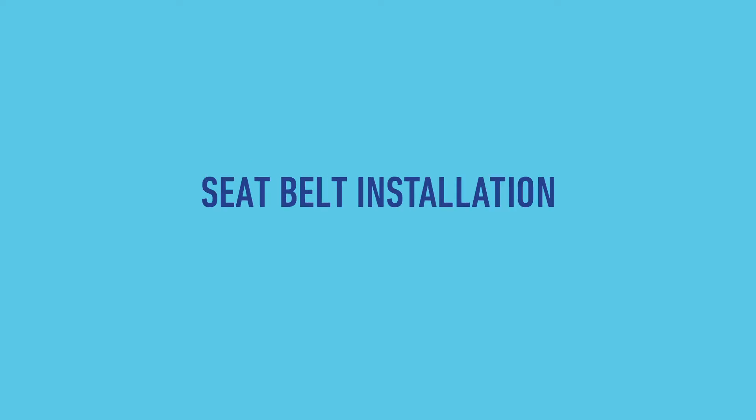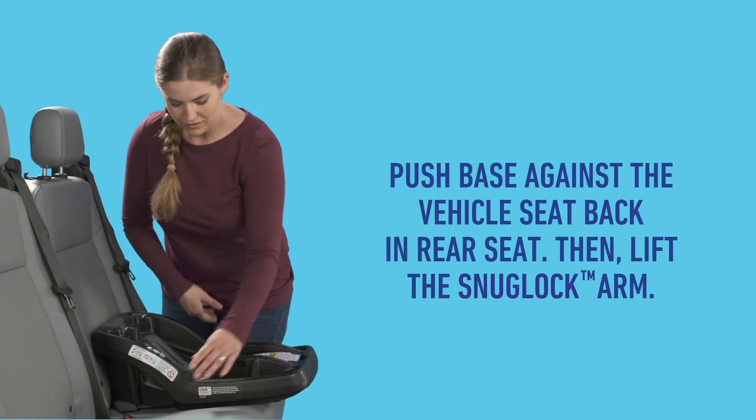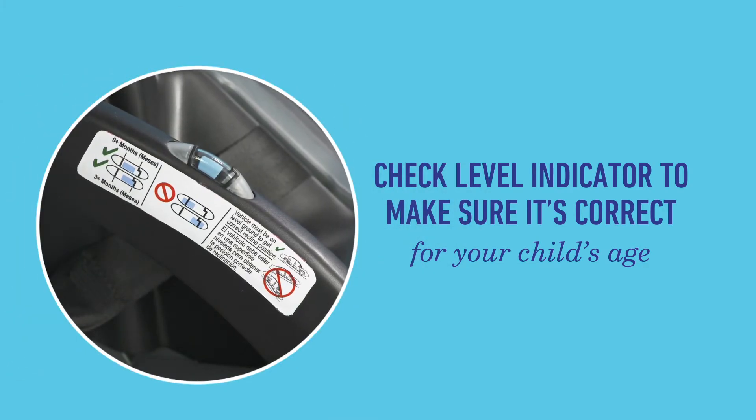Let's review how to install with a vehicle seat belt. First, push the base against the vehicle seat back in the rear seat, then lift the SnugLock arm. Check the indicator to see it's level with the ground and positioned for your child's age. If not, recline the base to adjust it.